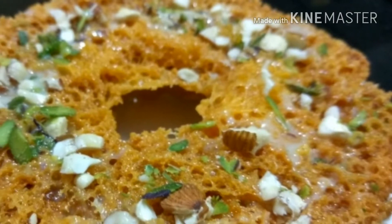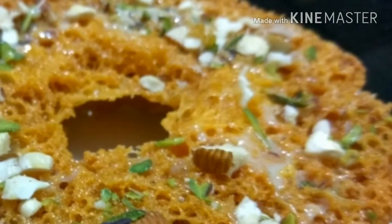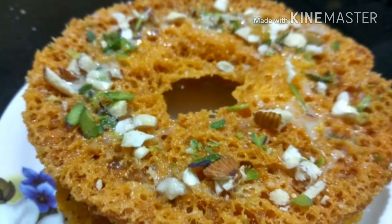Hello friends, I am Sariqa Meena, welcome to my channel. Today we will make ghevar. This is an Indian sweet and it is necessary to make it at home because it is not always available in the market.